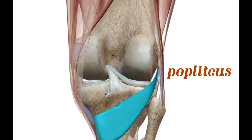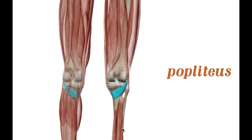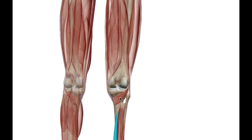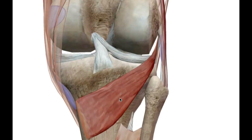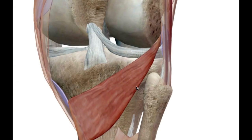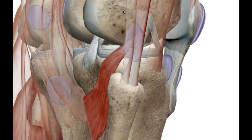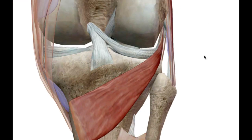The popliteus acts on the knee, and as you can see it's definitely not as long. Here are the deep posterior muscles — you can see how much longer and stronger they are. The popliteus is a lot shorter, so when this muscle contracts it acts on the knee, not the foot at all. Its origin is on the lateral aspect of the femur, wrapping around the posterior of the tibia, so when it contracts it aids in bending and flexing the knee.